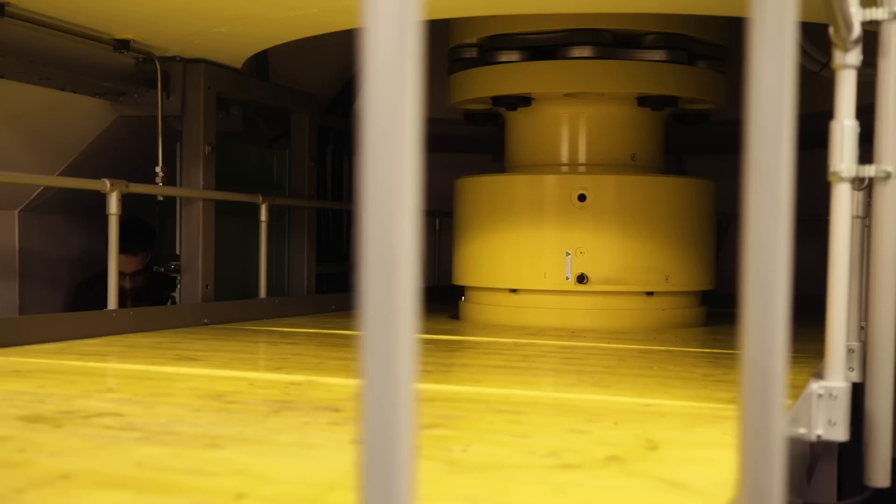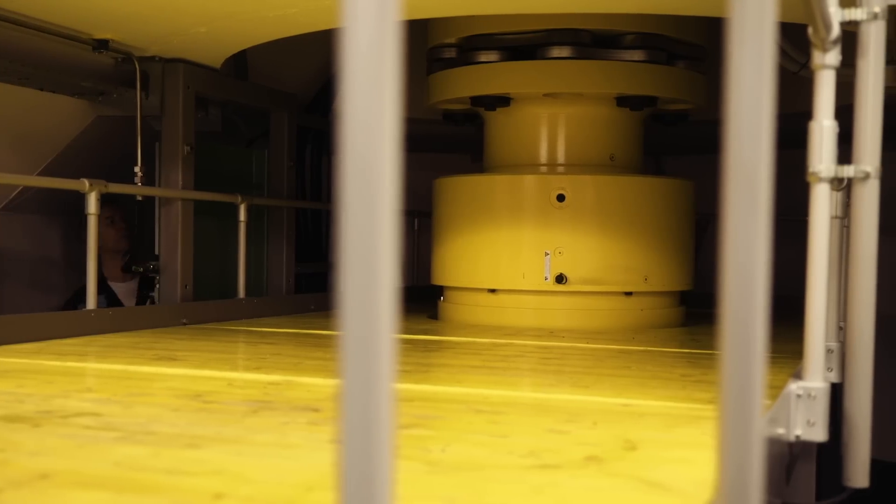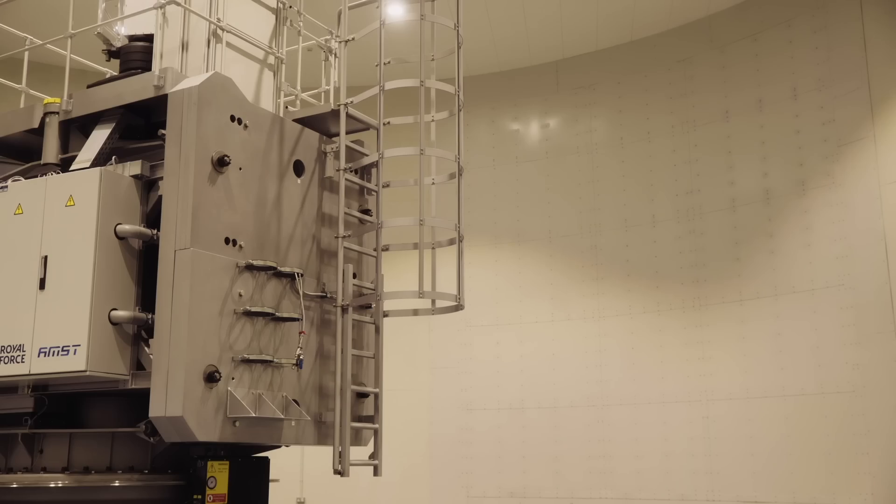The centrifuge is powered by 20 tons of gear and can reach up to 4000 horsepower. Its main counterbalance weighs 11 tons.